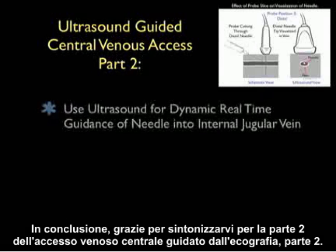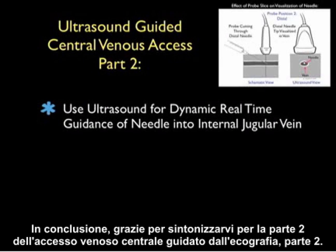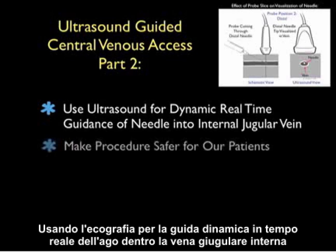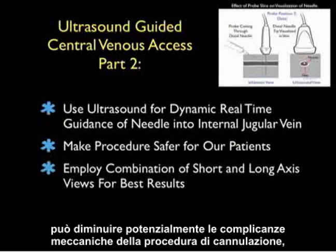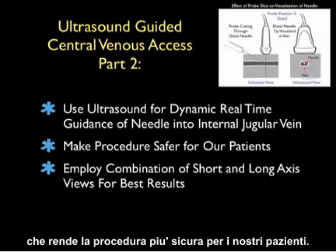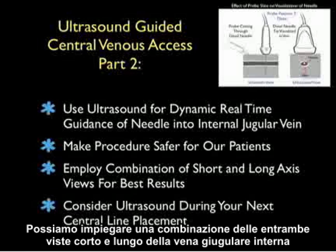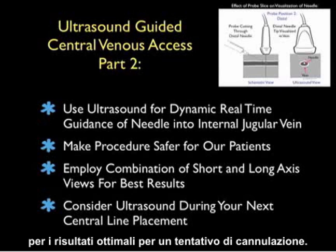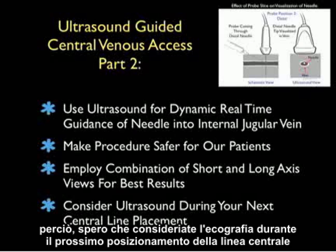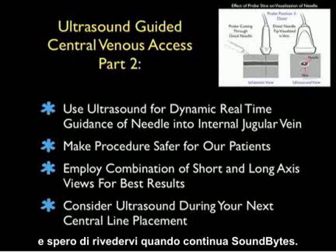In conclusion, thanks for tuning in for Part 2 of Ultrasound-Guided Central Venous Access. Using ultrasound for dynamic real-time guidance of the needle into the internal jugular vein can potentially decrease the mechanical complications of the cannulation procedure, making the procedure a safer one for our patients. We can employ a combination of both the short and long axis views of the internal jugular vein for optimal results for a cannulation attempt. I hope you'll consider ultrasound during your next central line placement, and I hope to see you back as SoundBytes continues.